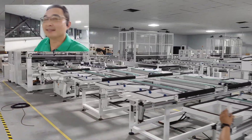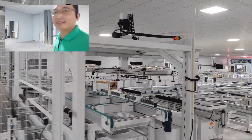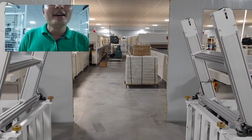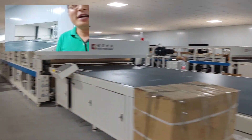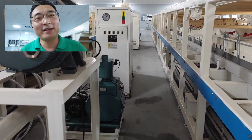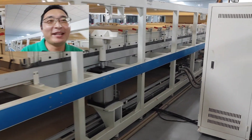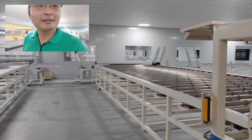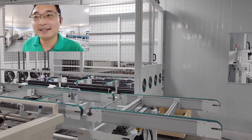We move to the next part. After the EL test, all panels go to the laminator. Here we have three big-size laminators — laminator one, two, and three. The size is 2787. It's a double chamber laminator.